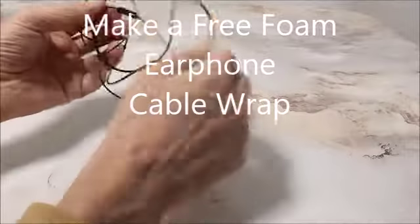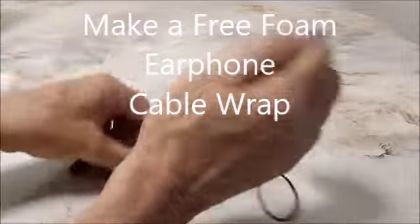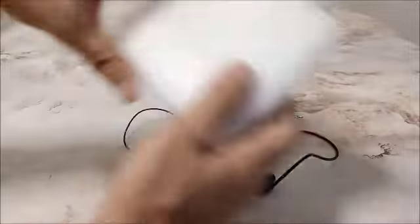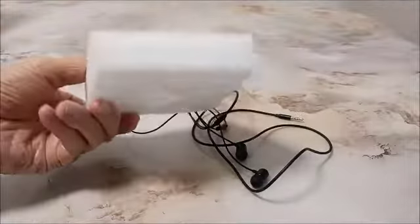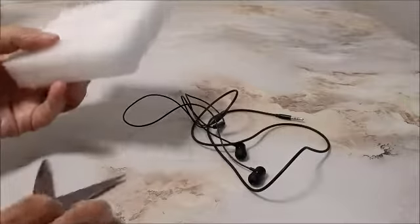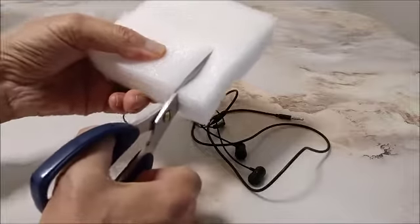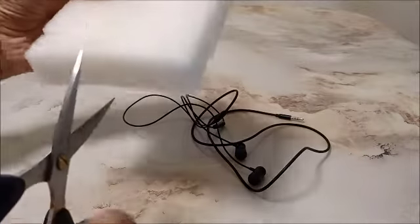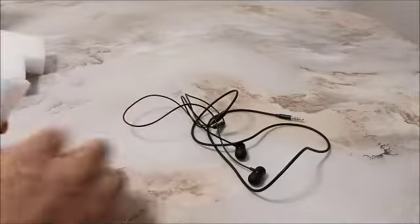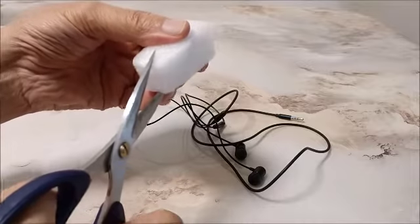This is how to make a wrap for an earphones cable using some foam — computer packing foam or appliance foam. Just cut a little square, and then two notches, one notch in each end.